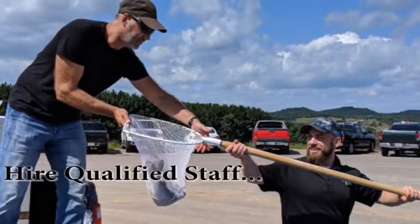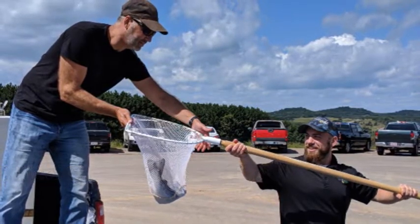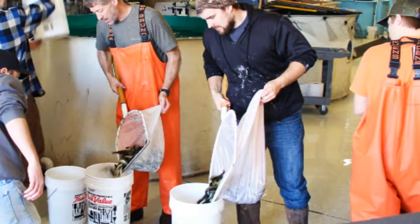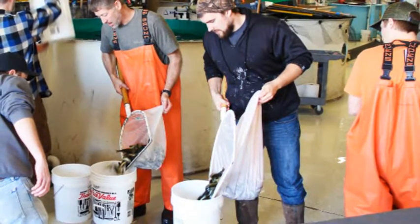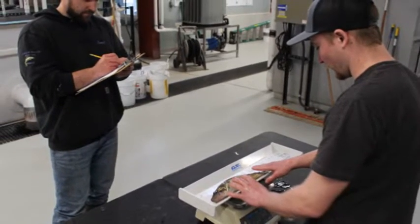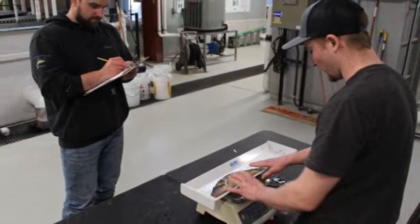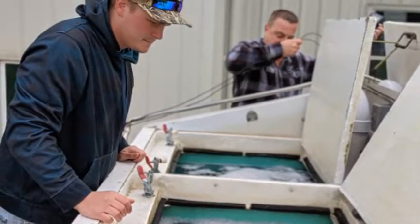Hire qualified staff. Finding facility managers and technicians that have prior experience and education in aquaculture is one of the major limiting factors to aquaculture businesses today. Staff that are involved in daily operations such as feeding, watching, and managing the fish in the system are generally the first to recognize problems and to help prevent future issues.